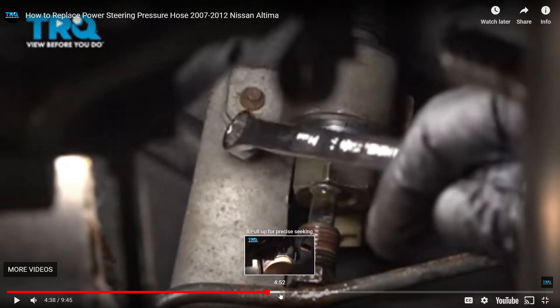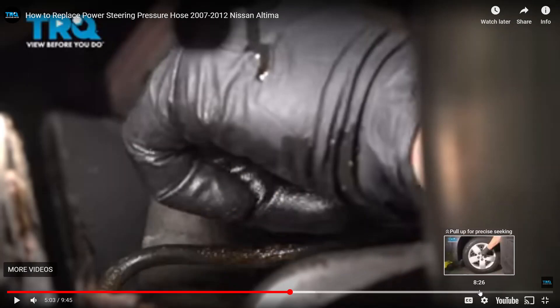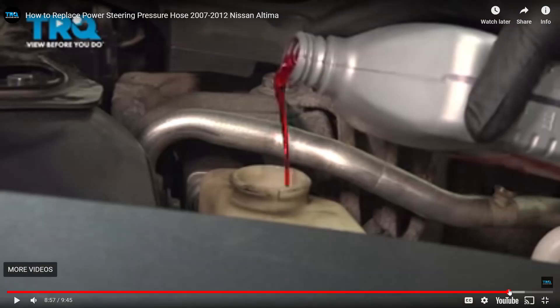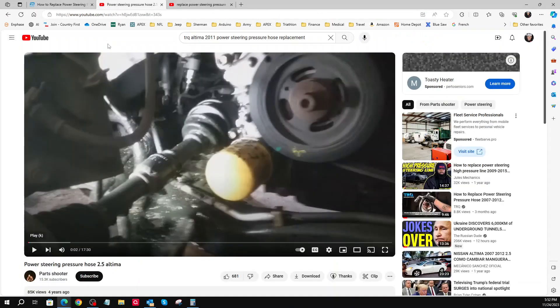A little bit later in the TRQ video, the next thing you need to know is the procedure for filling the fluid. You put the fluid in and move the steering wheel back and forth. I did it half a dozen times. I had it filled almost to the top, and after six full back-and-forth cycles, it sucked about two-thirds of the reservoir out — didn't completely drain it. I filled it back up to the top mark and closed it. It's been holding ever since.